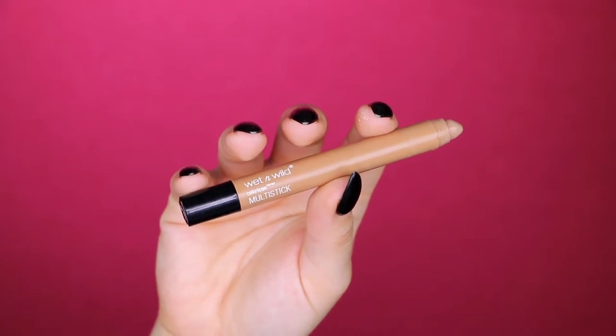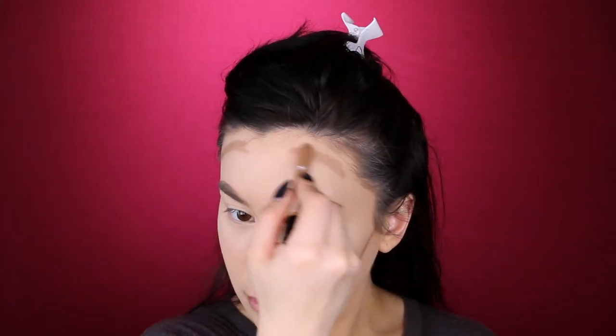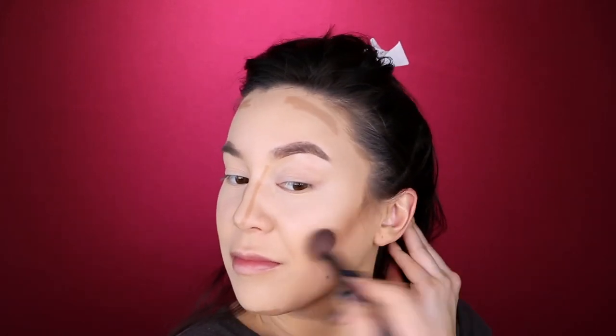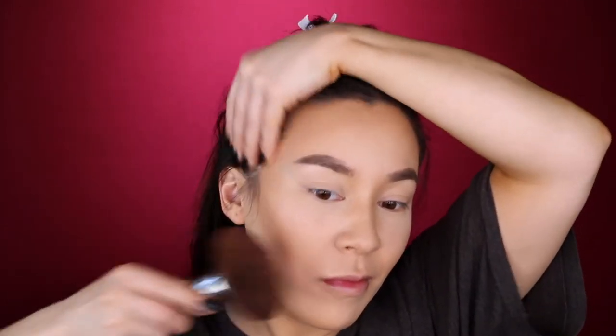Now we are going in with the Wet n Wild Multi Stick in Nudie. We're using this to contour the face even more, dragging it down our cheekbones and our nose so we can look snatched. And we're doing a little bit on the chin and the forehead too, because you don't look as cute with a big old chinny-chin-chin. So now we are just patting that in with our brush and working that contour in — you want that blend to be perfect.